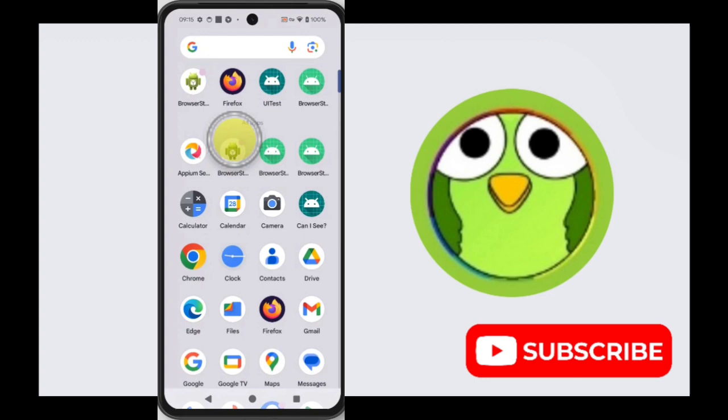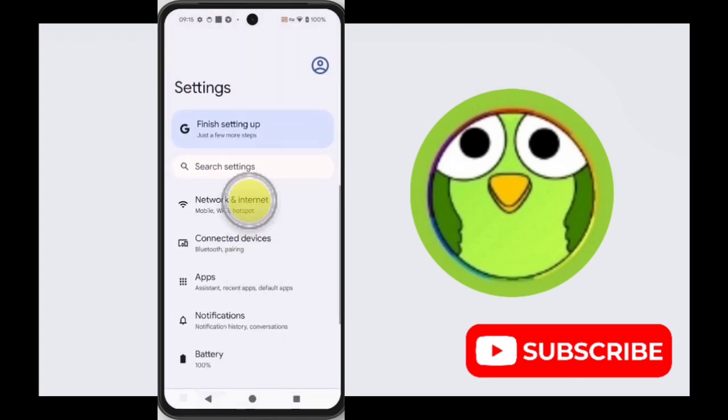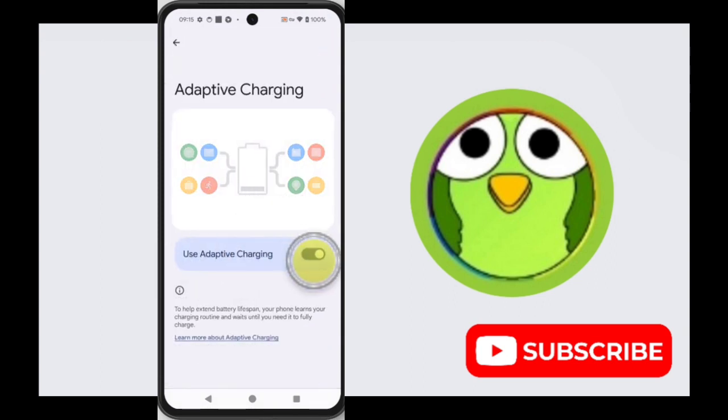To do this, firstly swipe up and find Settings, tap on it, scroll down, tap on Battery, tap on Adaptive Charging, and from here you can toggle it on or toggle it off.